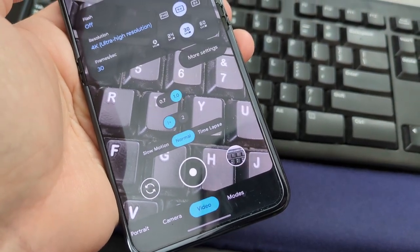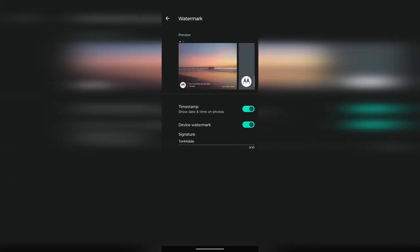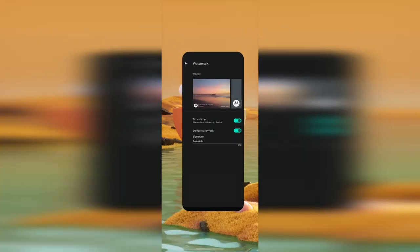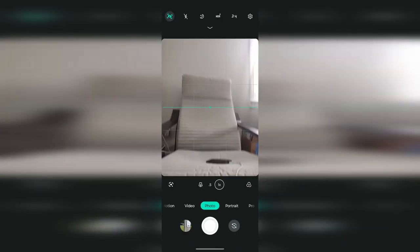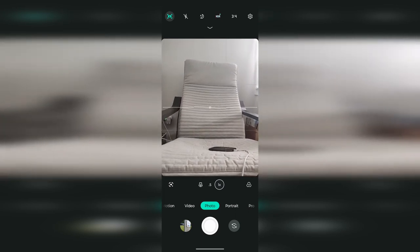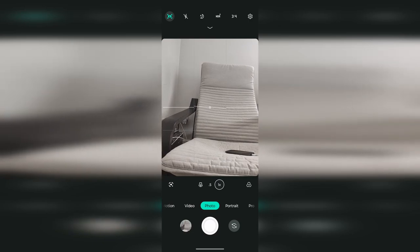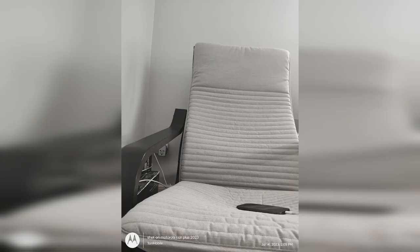Jumping back to the regular Motorola camera app: if you want, you can go into the settings, turn on the watermark, and let people know what phone you're using. You can also add your name if you want to add a watermark to your photos. I'm not sure why anybody would want to do that, but it's there just in case. Samsung and OnePlus both allow you to do that; Google Pixel I don't remember having this option.